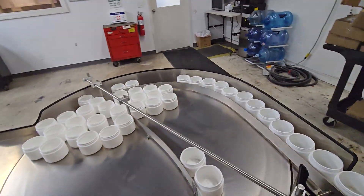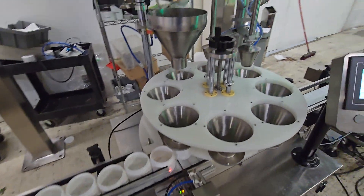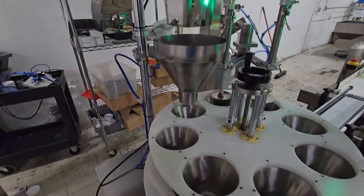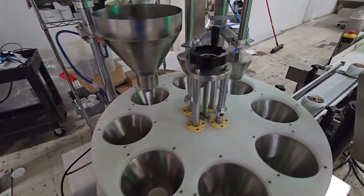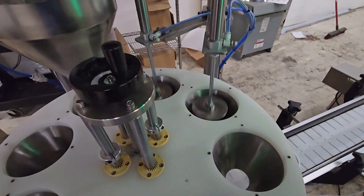So you're going to load in the empty containers here. They get self fed right around, right into the rotary filler, which has our standard divert from the scale above. We have a plunging system because of course we're filling the container right to the brim.